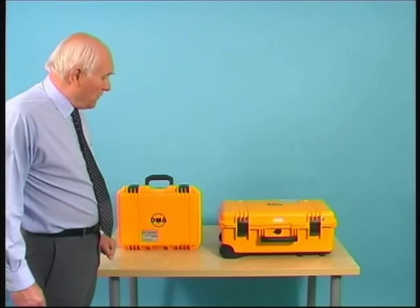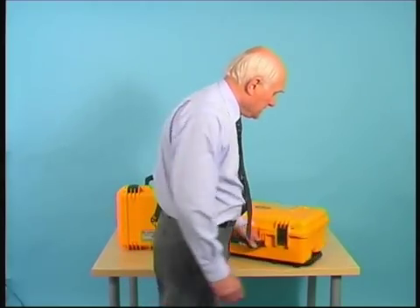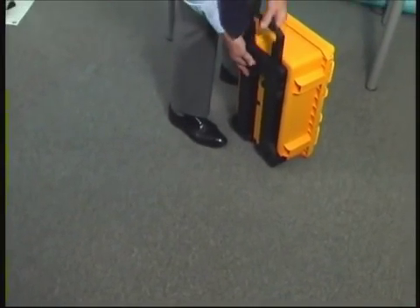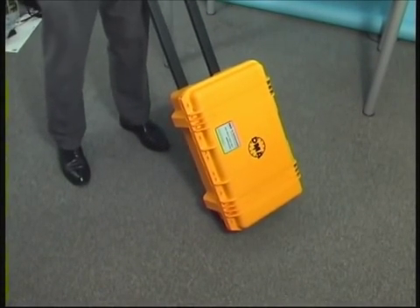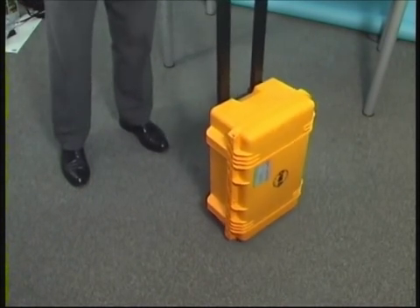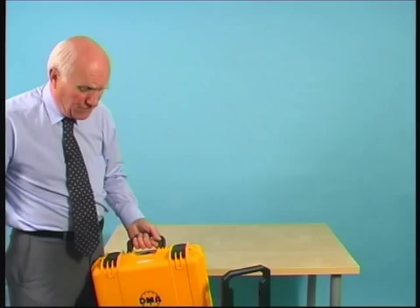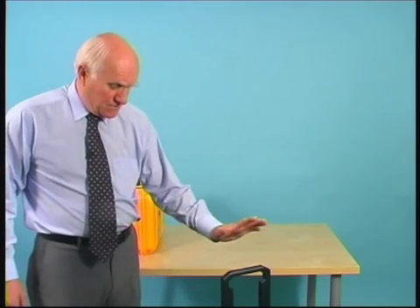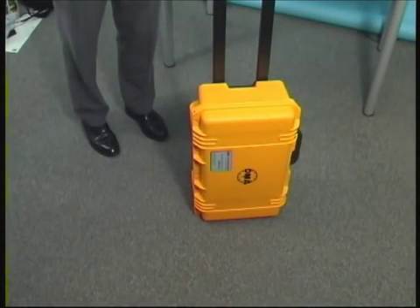The MPS-31C is the first instrument we have introduced that has built-in wheels and a towing capability, as you can see. This makes it much more attractive for those who have to move the equipment around on a regular basis. Equally, the MPS-31C is very small and lightweight, so both features lend themselves to moving the unit around aircraft systems. We will now put them on the tabletop and show you what these instruments are capable of achieving.